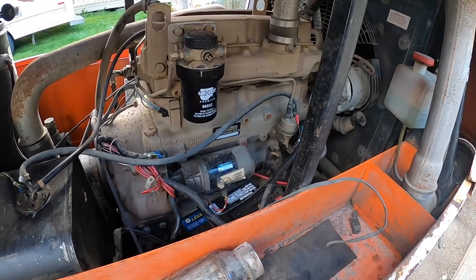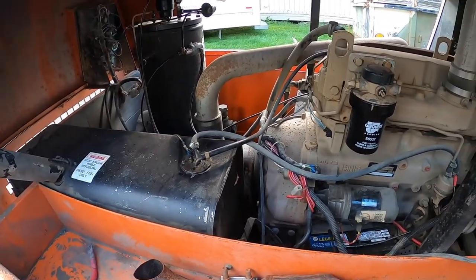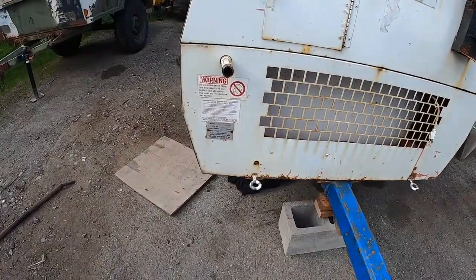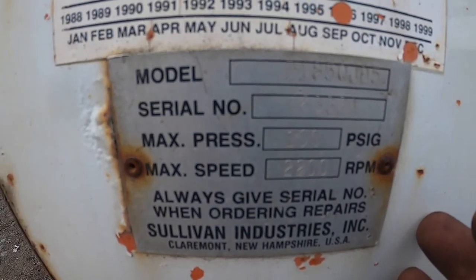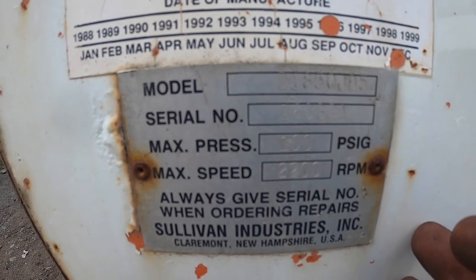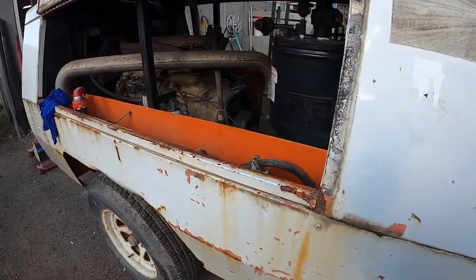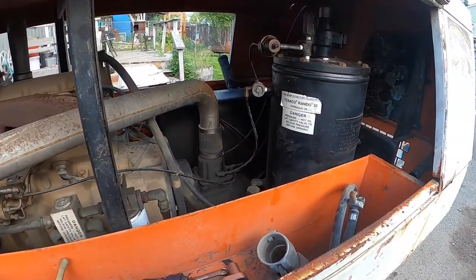John Deere diesel air compressor, Sullivan D185 QJD5, 1996 vintage. Bought this at auction — didn't run, obviously it was inoperable.